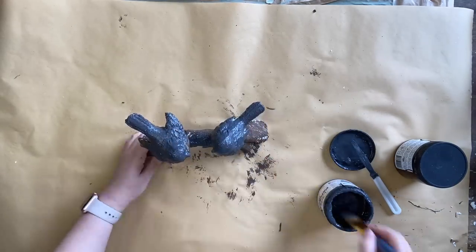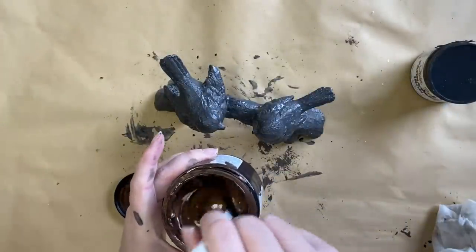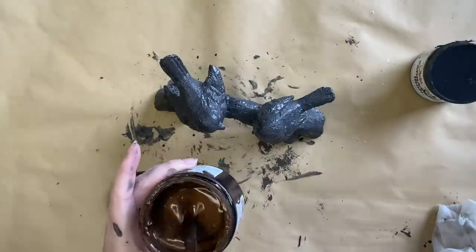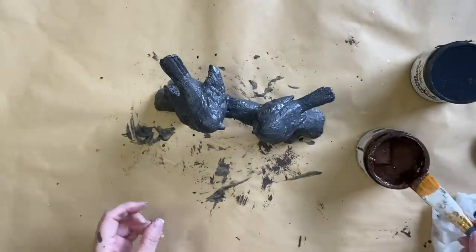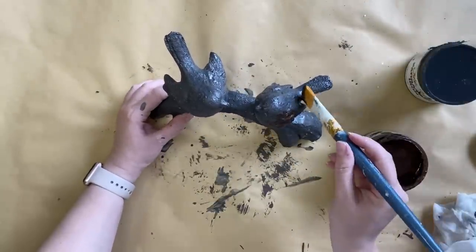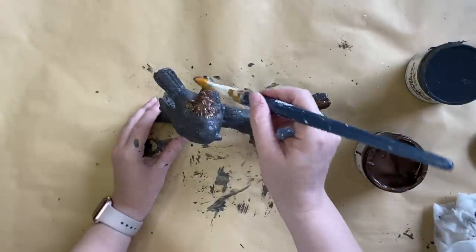I'm going to dab that iron patina paint on and once I have that layer on, I'm also going to be coming in with Dixie Belle's bronze patina paint. The iron patina paint will give us a rust look. The bronze paint usually gives us a blue-green sort of patina. I'm stirring up the bronze paint really well, just like the first one, and then dabbing it on. I dried the iron patina paint before coming in with the bronze just so I didn't have too much mixing. I'm just picking certain areas to apply that product and then letting both layers dry.